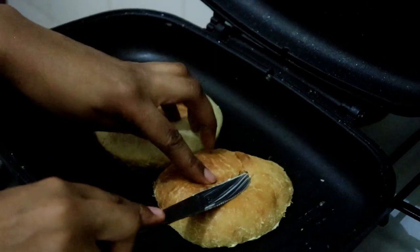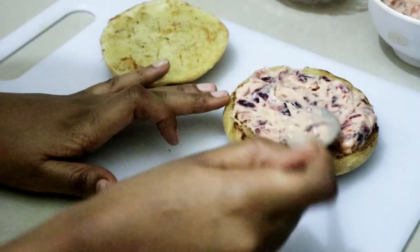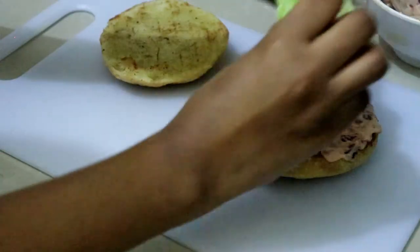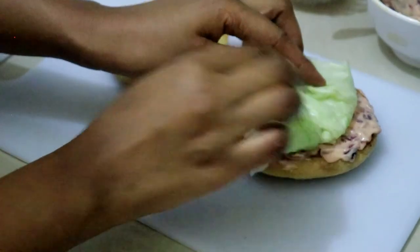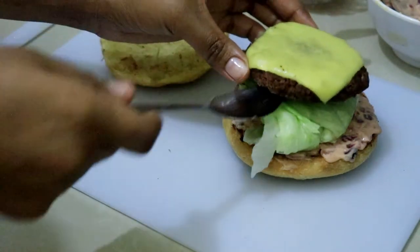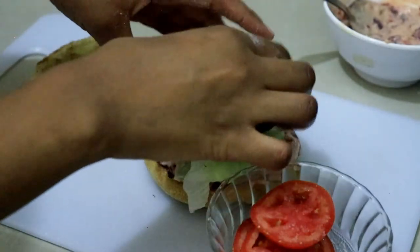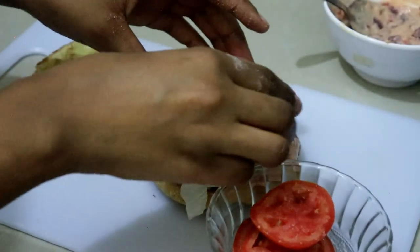By this time the buns are ready, so I'm going to grill them a bit with some butter and they're ready to use. Now I'll spread the sauce on the bun, layer the lettuce, then the patty, tomatoes, and grilled onions. I'll put the pickles on the other bun, and the burger is ready!